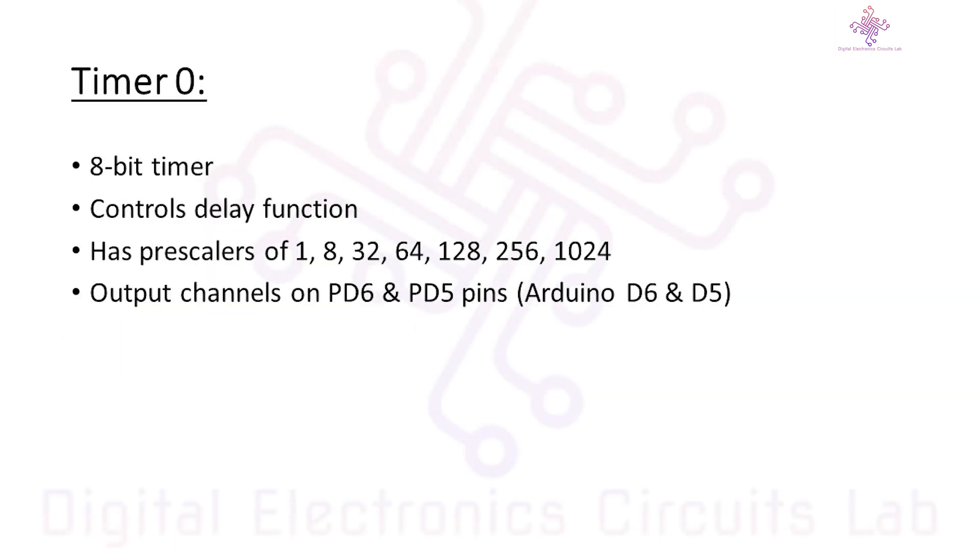Let us start with Timer0 on the Arduino Uno. Timer0 is a critical component that allows precise timing and control in your Arduino projects. Timer0 is an 8-bit timer, which means it can count from 0 to 255. You can use it for tasks like generating accurate time delays, measuring time intervals, or creating precise pulse width modulation signals.